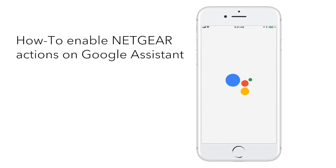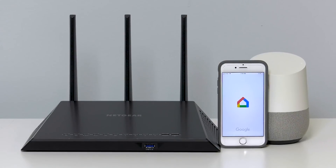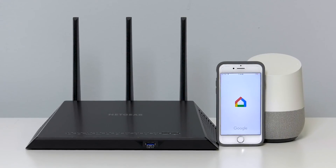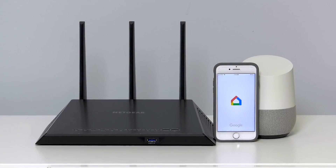Google Assistant is one of the most convenient ways to interact with your connected home devices using voice. We will now show you how you can link your Google account to your router and control the router by using just your voice. We assume that you have already installed your router and set up Google Home or have installed and configured the Google Assistant app.